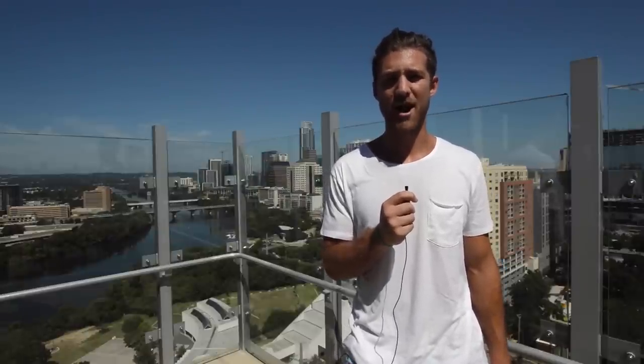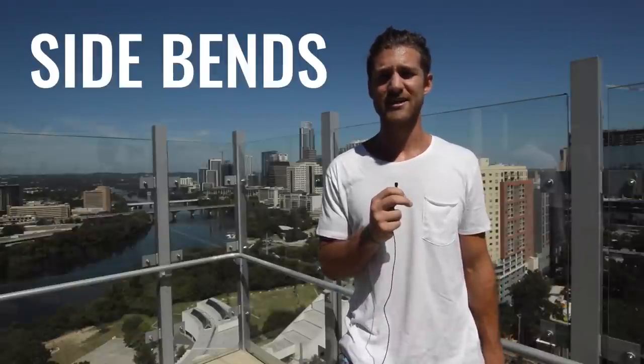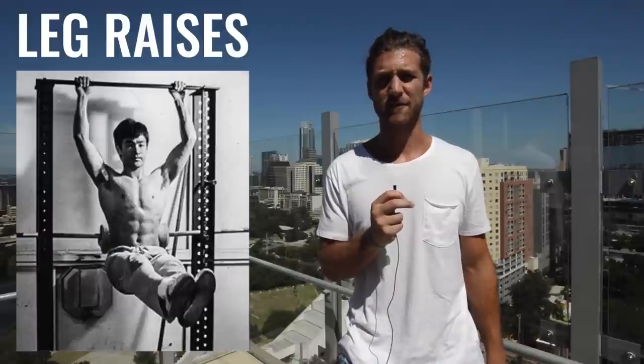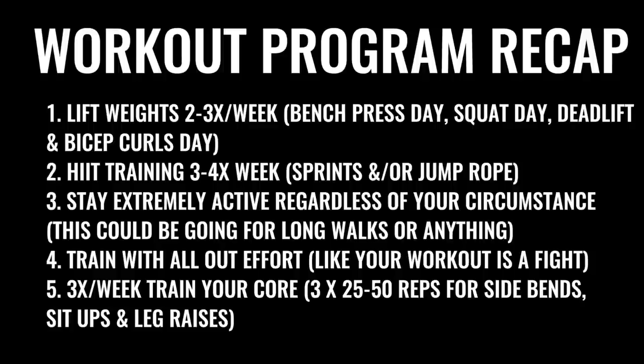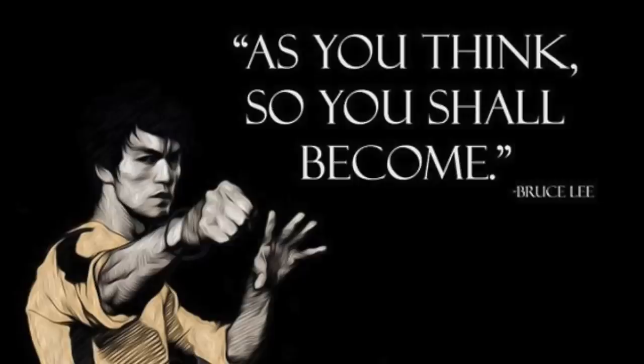Bruce Lee was also all about training his core. He recommended doing core work at least three times a week, doing things like side bends for five sets, sit-ups for five sets, and leg raises for five sets — with reps around 25 to 50 depending on your skill level.